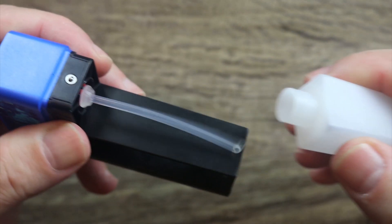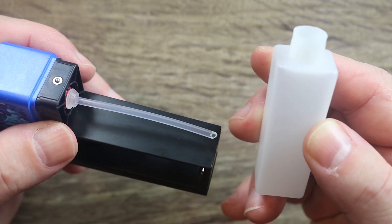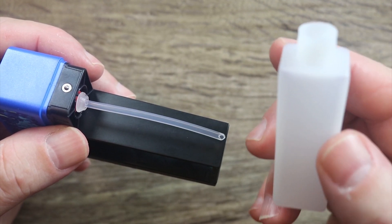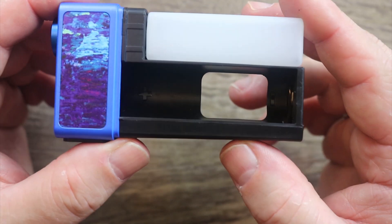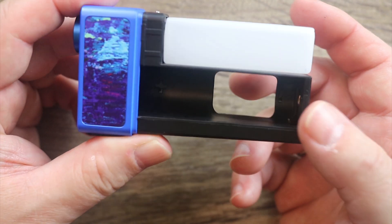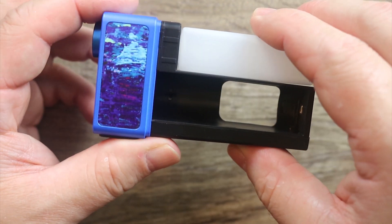You'll notice there's a sight glass here for your squonk bottle — that's kind of cool. Now here is your squonk bottle. This thing holds 15 ml's of juice. Yes, that's correct — you heard me right, 15 ml's. That's unbelievable. The battery indicator markings are black on black — bad job. I do like this push-through design that avoids a battery strap; you can just put your battery in and push it through when you want to take it out.